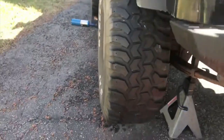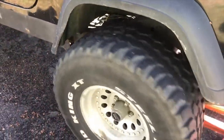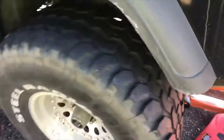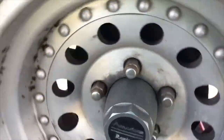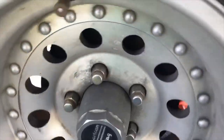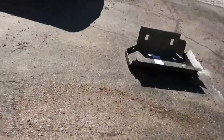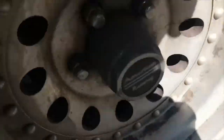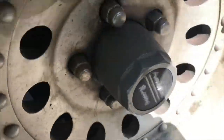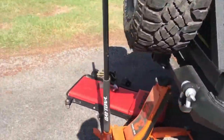One thing you want to do when you get it up in the air is just try to spin the wheel. If you've got a locker it's gonna be a little difficult, but listen - you can hear a little bit of scrape in there. It's spinning okay, you've got a little bit of drag on it, and that's kind of how you want drums to be adjusted. Do the same on the other side - you can kind of hear it. We're gonna try and tighten them up a little bit.